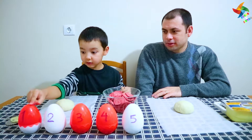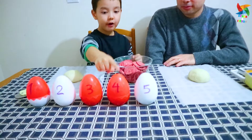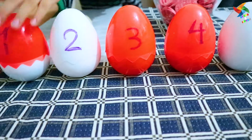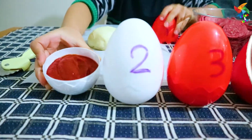1, 2, 3, 4, 5! Let's open it, it's inside! Look! Tomato sauce!